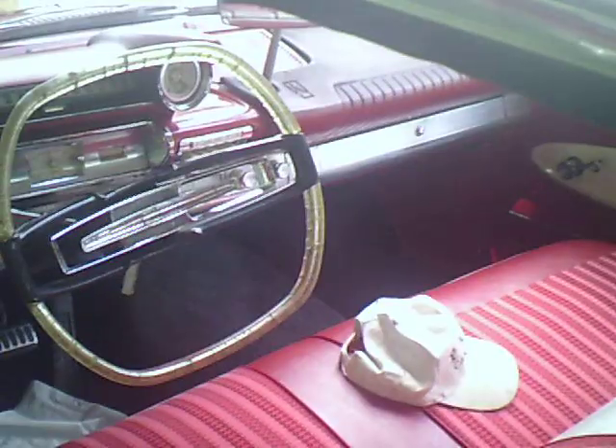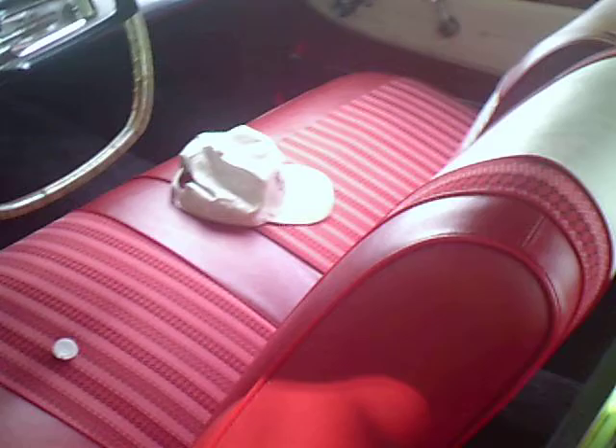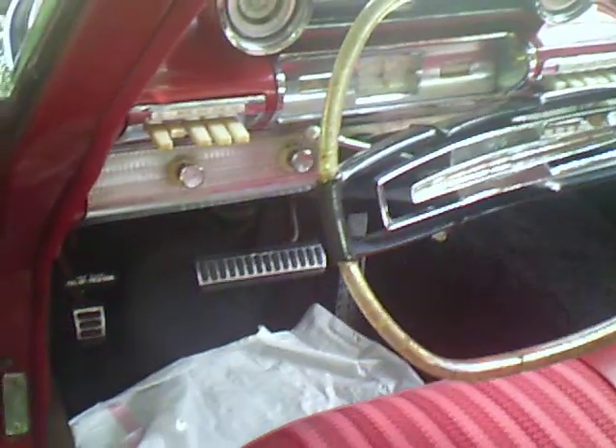Well, everybody, this is my 1961 Plymouth Fury. As you can see, I had the front and the rear seats and the carpet installed. I put this little plastic thing right here on my feet, so when I take it down to the garage, I won't get any stuff on the carpet.